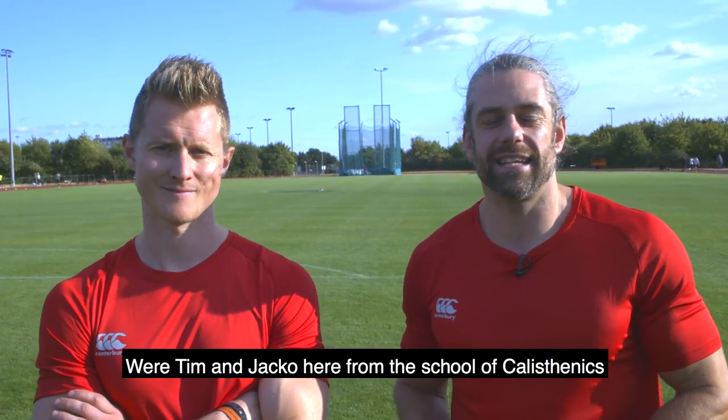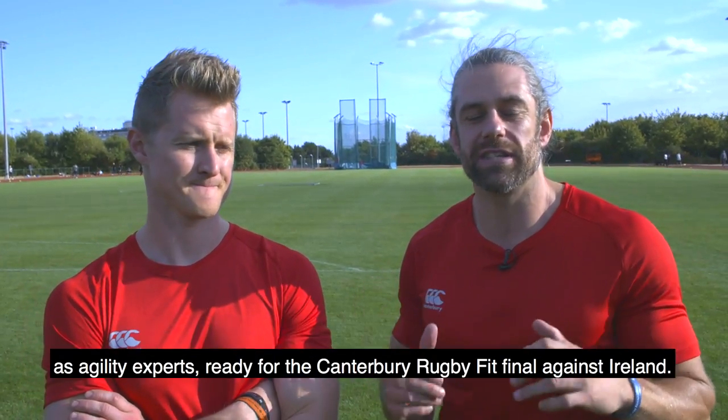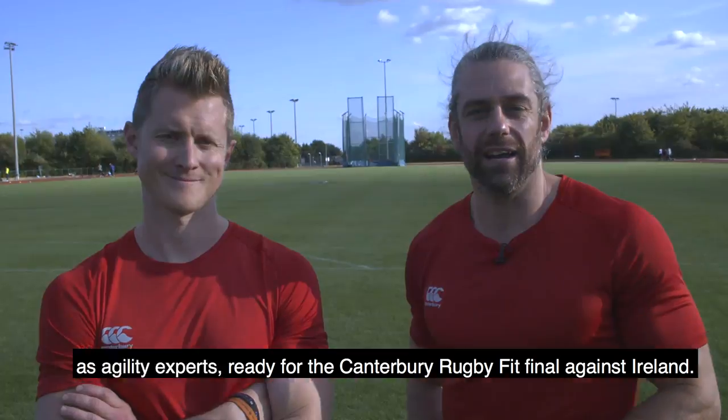We're Tim and Jaco from the School of Calisthenics. Canterbury have invited us down to help these lads bomb-proof their shoulders as agility experts, ready for the Canterbury Rugby Fit Final against Ireland.